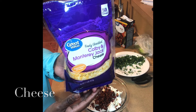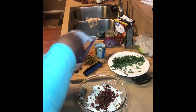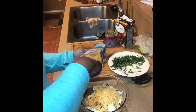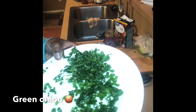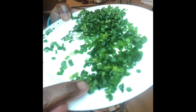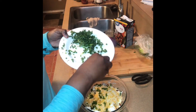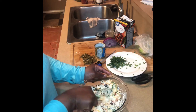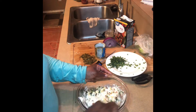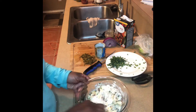Then I'm going to add in Colby and Monterey Jack cheese, and now I'm adding in some green onion to this dip also. Mixing it all up — and that would be one version of this dip.